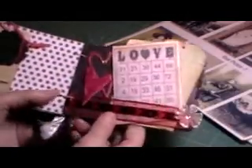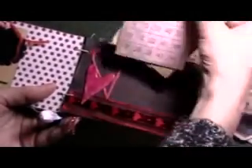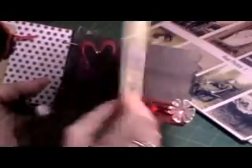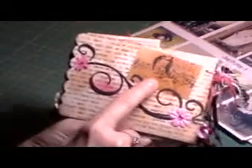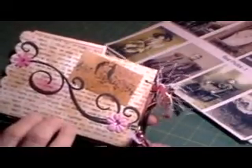And on this page, I just put down the red ribbon, two hearts that I glimmer misted — I glimmer misted the back back here — and then her love bingo card. And she enclosed a chipboard piece that I grunged up and put on. And some more tags, a journaling spot, another tag. And then on the back, I put the rest of that flourish and this stamp that she enclosed. And two flowers with bling.